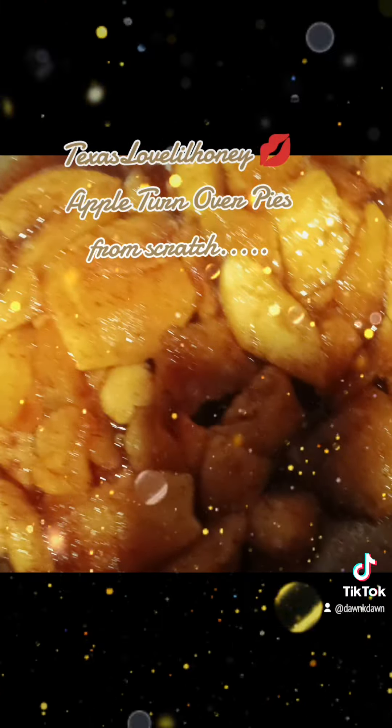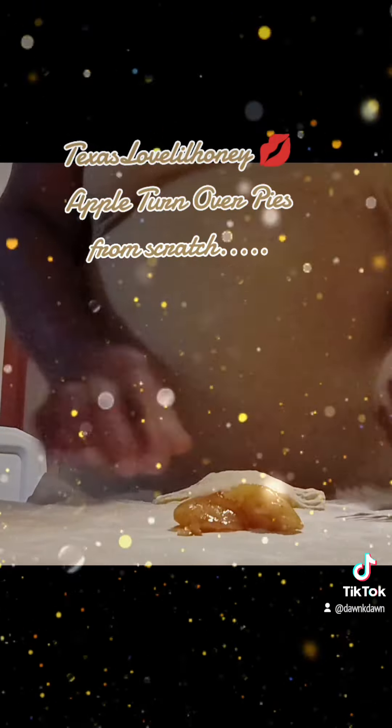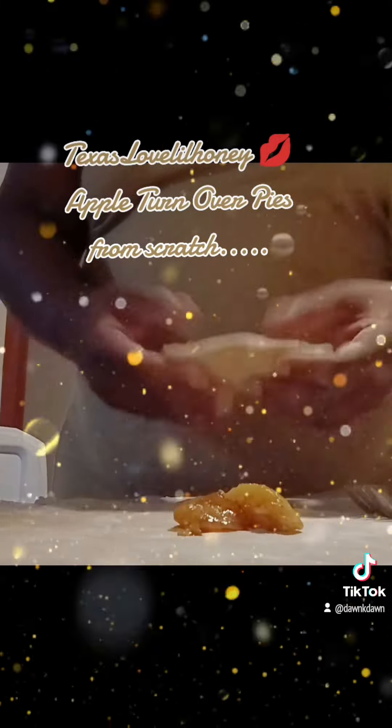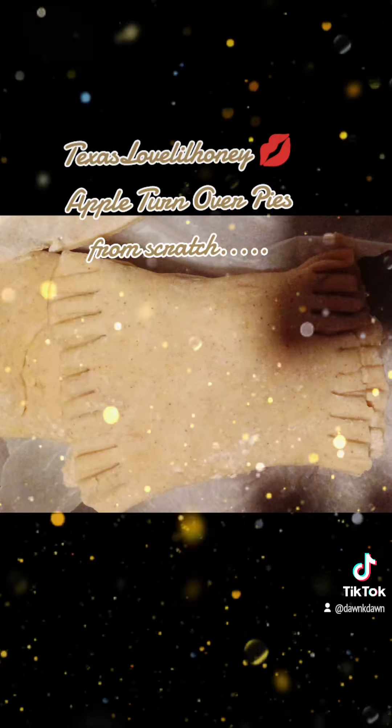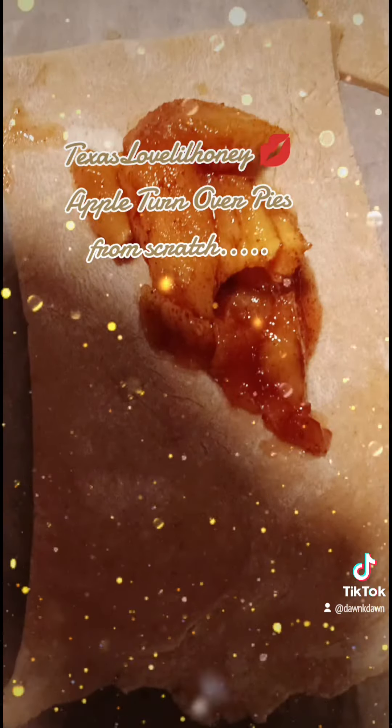Once the apples are finished cooking, you set them aside. Let them cool down a little bit. Then you go ahead and add the filling to the dough. Make sure you press the sides down so the filling will not fall out.